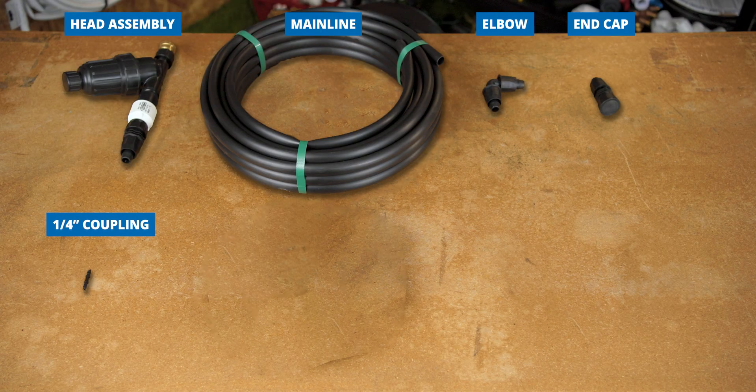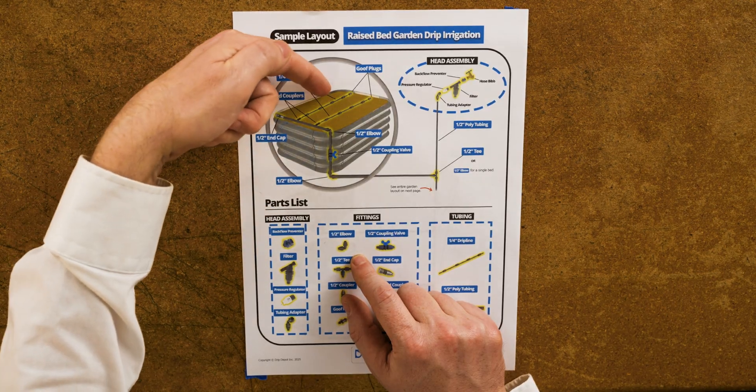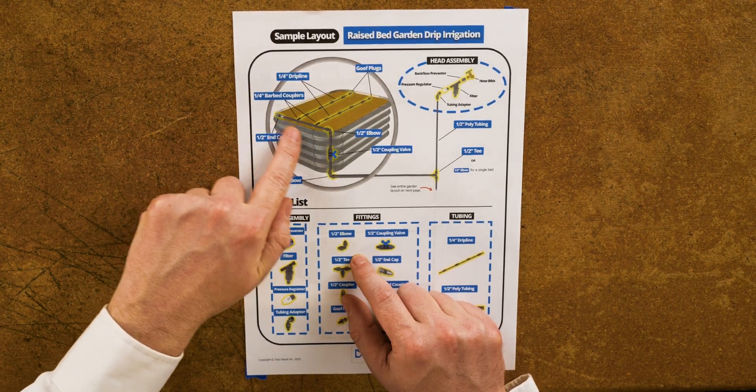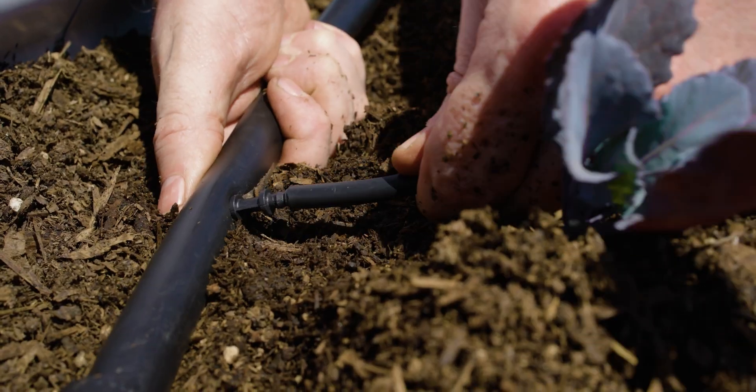Then we have our quarter-inch coupling. The quarter-inch coupling is the part that connects our drip line to our mainline tubing that we ran up over our bed. You make the hole for the barbed coupling with the last part, which I'll show you in a moment.